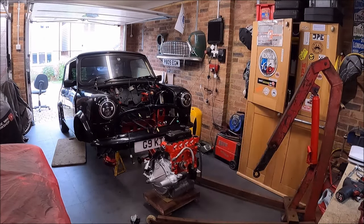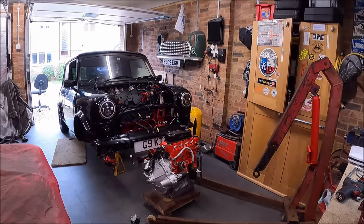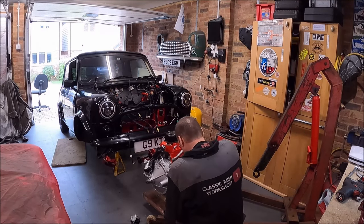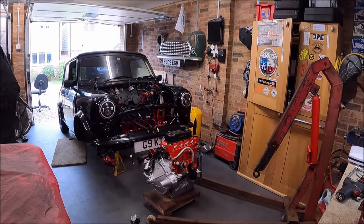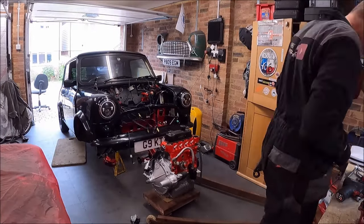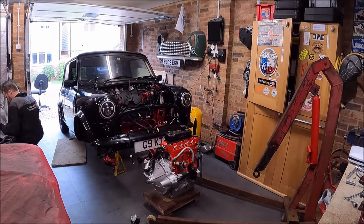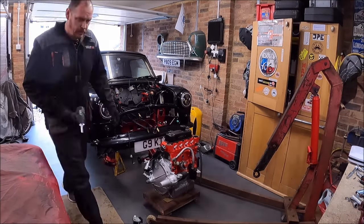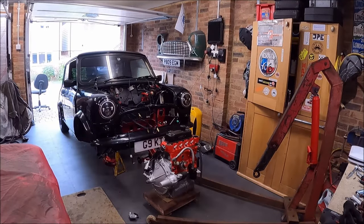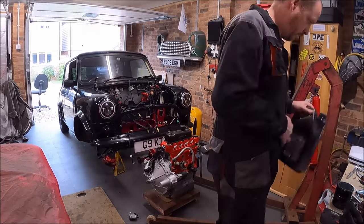Hey Mini enthusiasts, welcome back. We're on part three of this conversion where we're taking a 1275cc automatic single point injection Mini and converting it to a carburetted 1380cc manual. It's not quite as straightforward as it sounds. Today we're refitting the engine and gearbox, replacing the fuel tank, adapting the wiring loom, fitting a new pedal box, a fuel pump, and a remote gear lever. We also need to convert the subframe — an automatic subframe is wider than a manual subframe, so there are spacer blocks used to space it out.